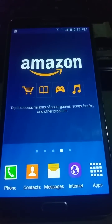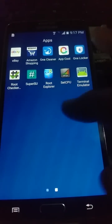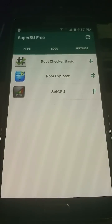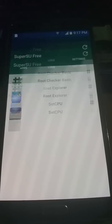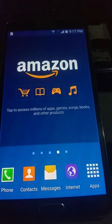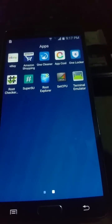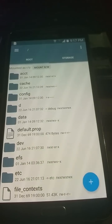The device is rooted. Make sure you have Root Explorer. Please do not try this if you do not understand. Now let's get straight to it — go to Root Explorer, then scroll down to System.